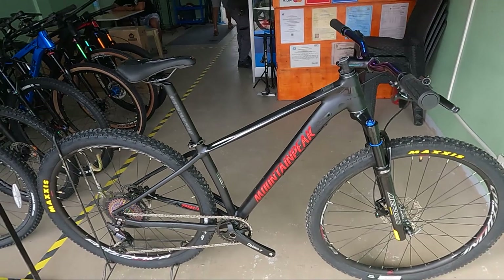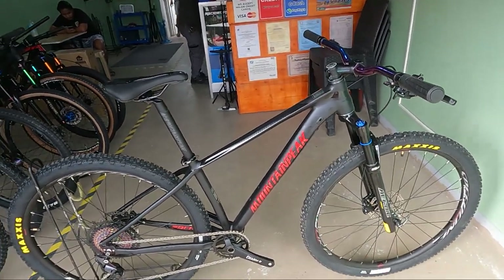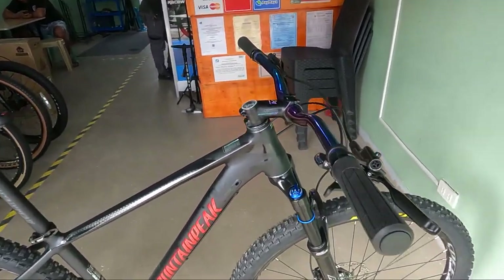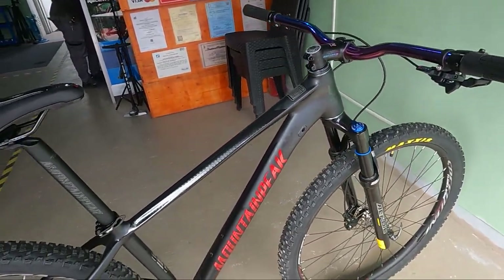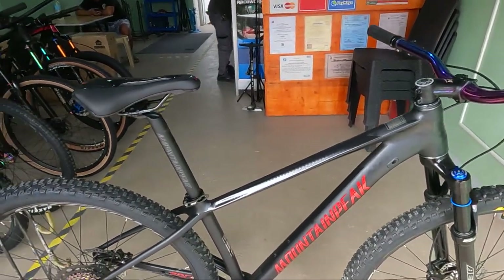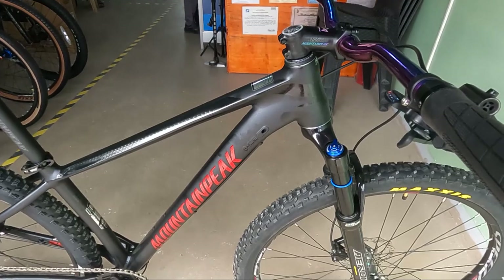So sisimulan syempre natin ang bike check sa kanyang timbang. Ang timbang niya is 12.96 kg. Magaang pa rin ito mga repapips or mga herbs compared doon sa mga binabike check natin na built bikes.